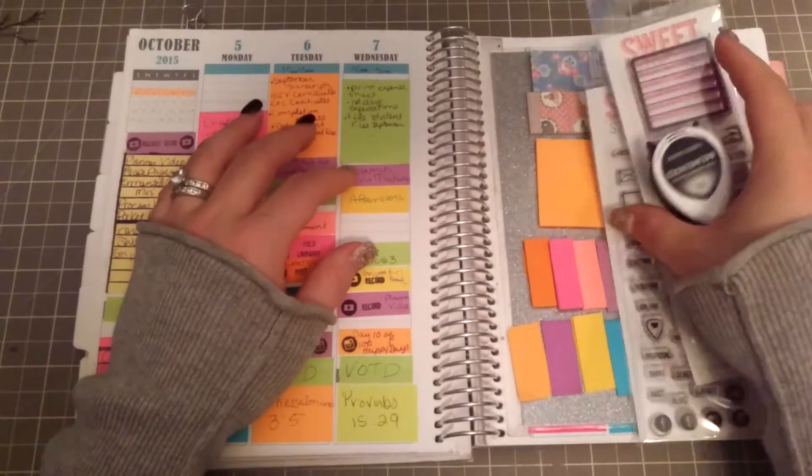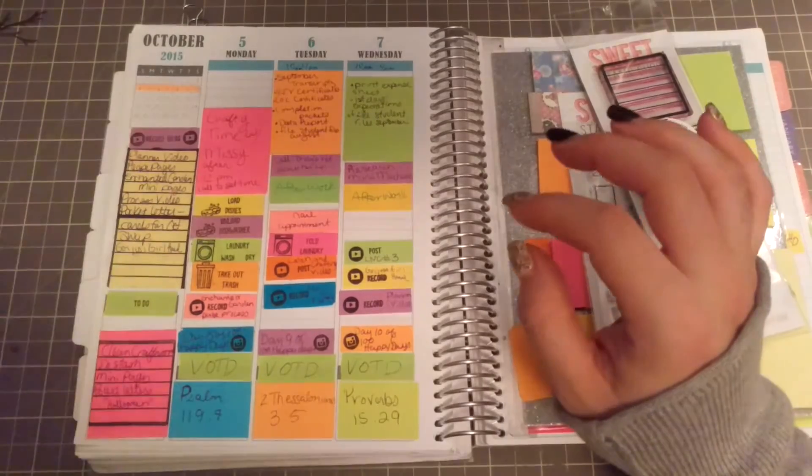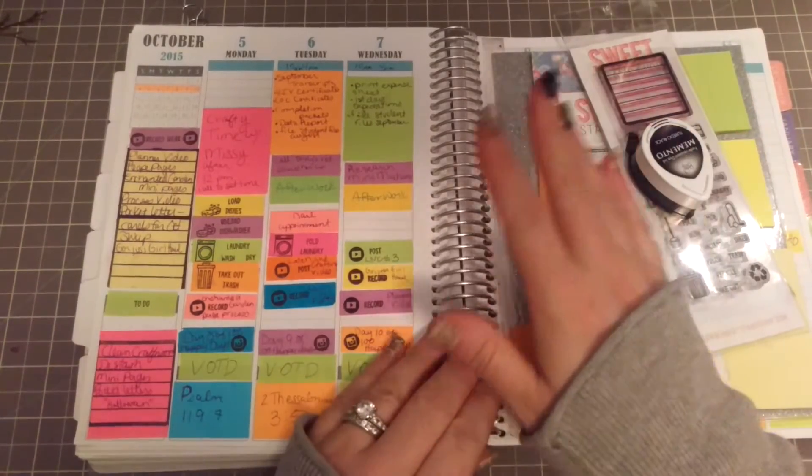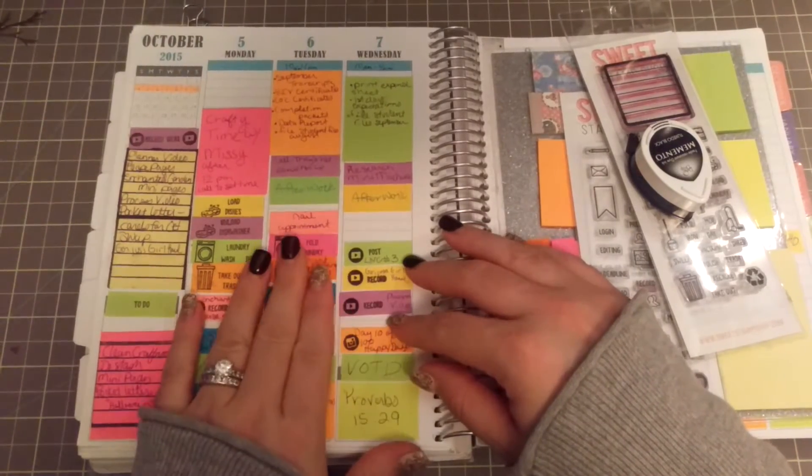Hi guys, I'm back today with a real quick planner video. I just kind of wanted to show you — not a lot has changed in my planner. I'm still using the sticky notes, I'm still using my erasable pens.